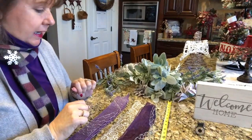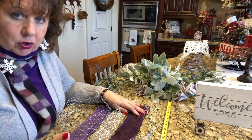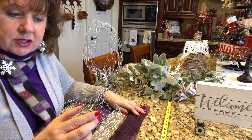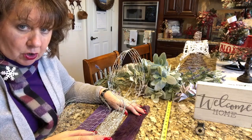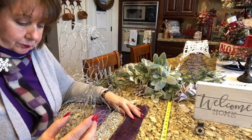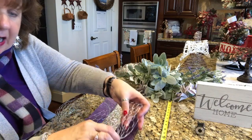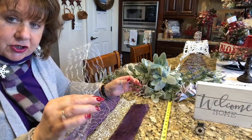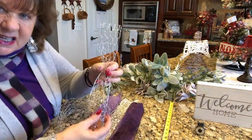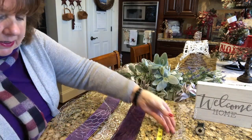Okie-dokie everybody, I'm done cutting. I learned at Christmas time that when working with this chicken wire type of ribbon, I need to go ahead and pre-bend it before I start working with it in a bow. So I'm going to pre-bend it and smush it together right at about five and a half inches, so I can have five-and-a-half-inch loops. For the tails, I'm going for about six and a half to seven inches.